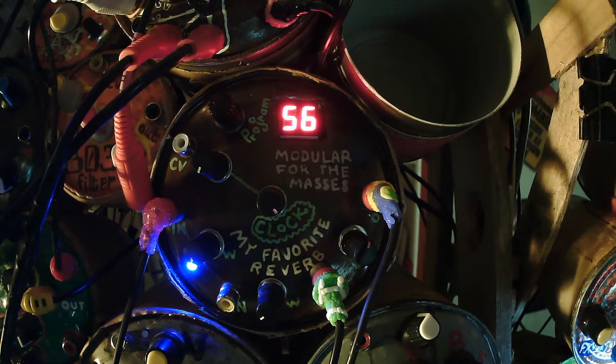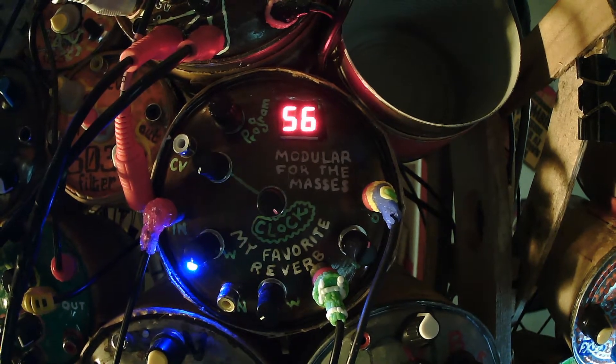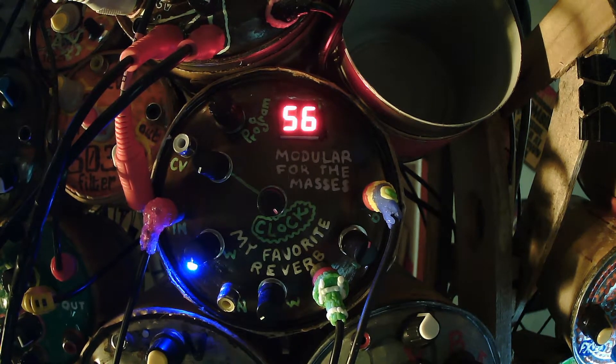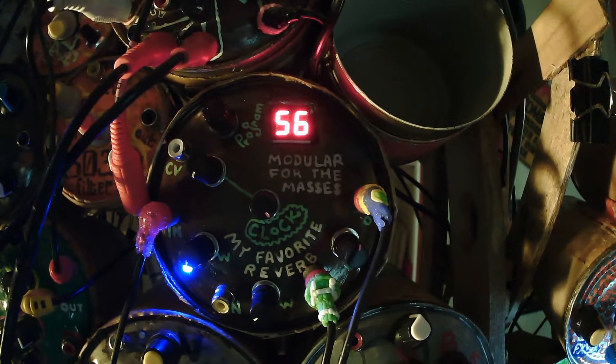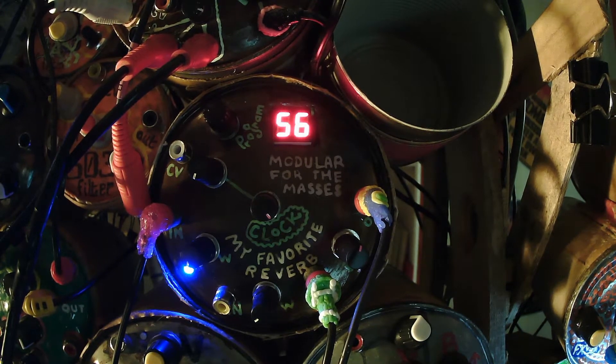Hey everybody, this is Juanito. There has been a lot of questions about a module that I've made a lot of examples of. This here is one example. My favorite reverb — you can look it up and find my specific schematic on Facebook or places where you can find stuff like that. But this is a demonstration of that specific schematic, which works really, really well.